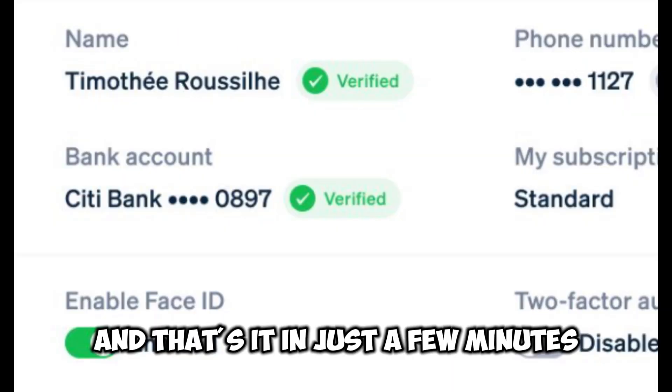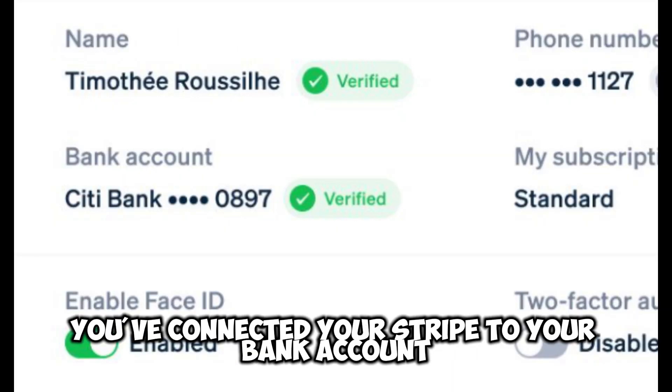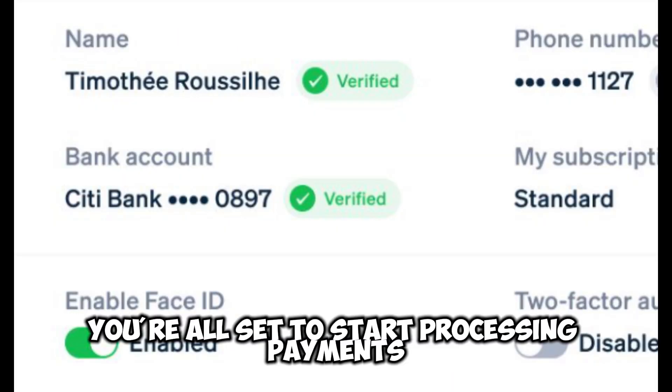And that's it. In just a few minutes, you've connected your Stripe to your bank account. You're all set to start processing payments.